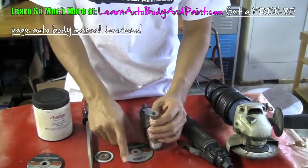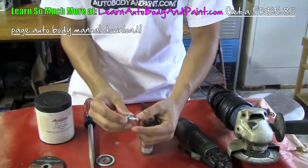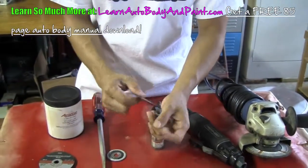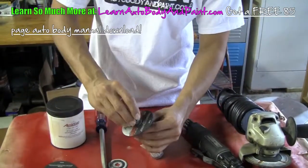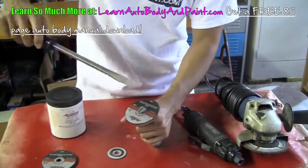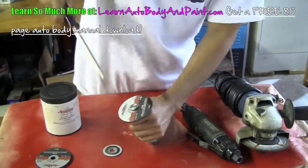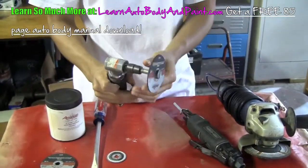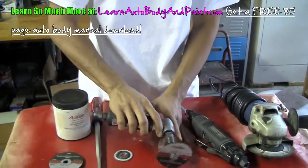The old disc comes out, then you just put your new one on — pretty simple. This is the 3/8 size here. You just pop it in like that, give it a good tighten, and you're good to go. Just like that, pretty easy. As you cut your panels, this is just going to wear down.